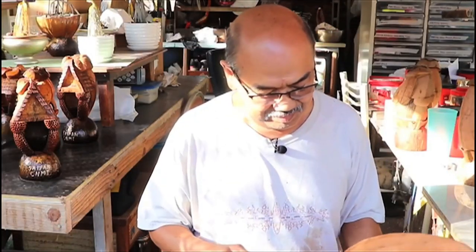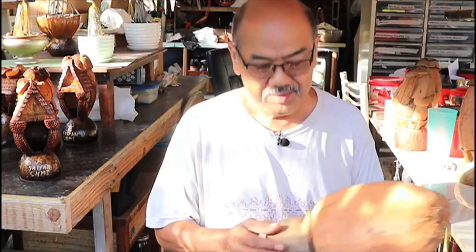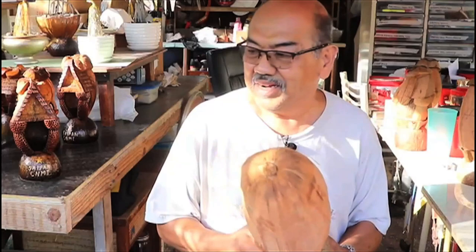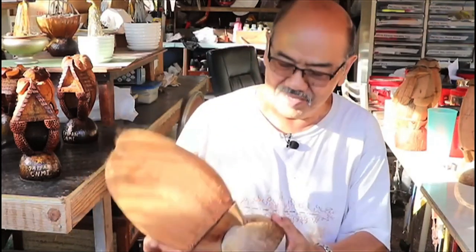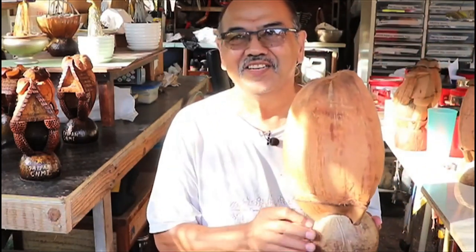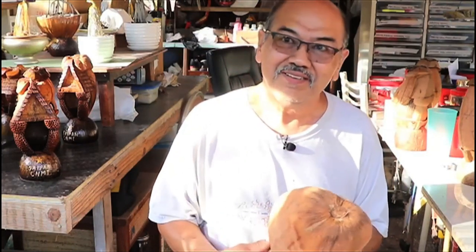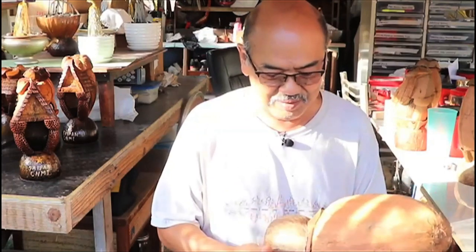First of all, you have to remove the hard skin of the coconut. Then you have to put the stand. I'd like to show you how I cut this one, because it's kind of — I don't know how you think I put this one. That's why if you want to learn coconut carving, it'll make you smart, because it keeps on giving you a technique on how to cut it.